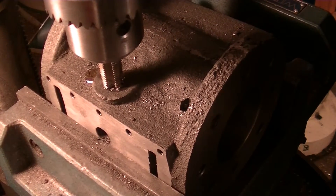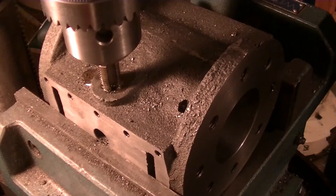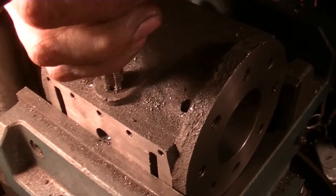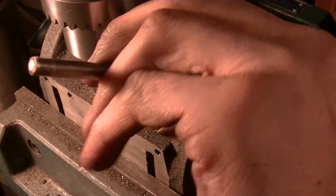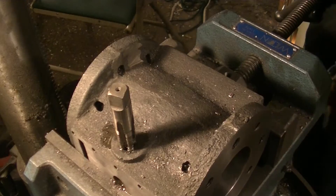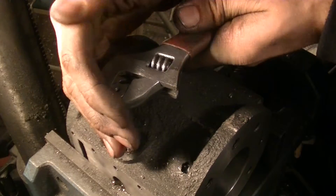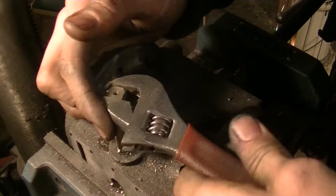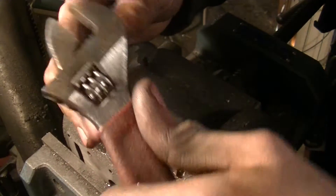The thing about tapping pipe threads is they get more difficult the deeper you go because of the taper. I think I'm going to do it by hand because it's going to require too much force to do it in the chuck. I can't find my tap wrench that fits, so I'm going to be really careful — go slow and not put any excess side motion on it. This is a big tap, but you can still break it.